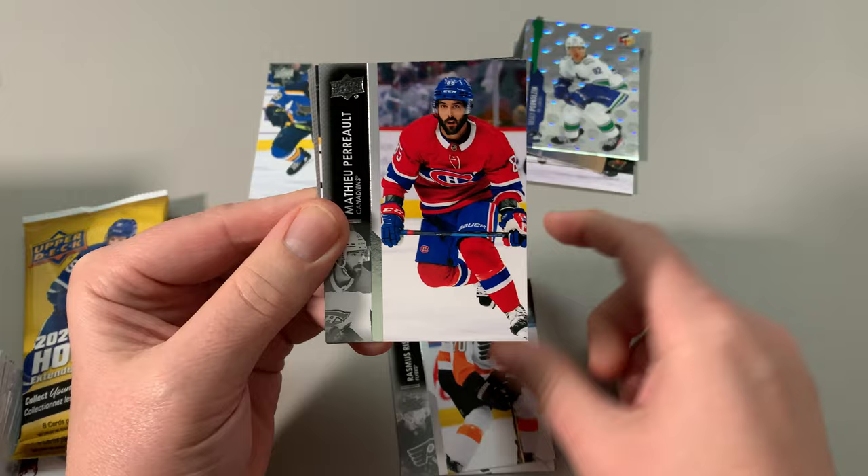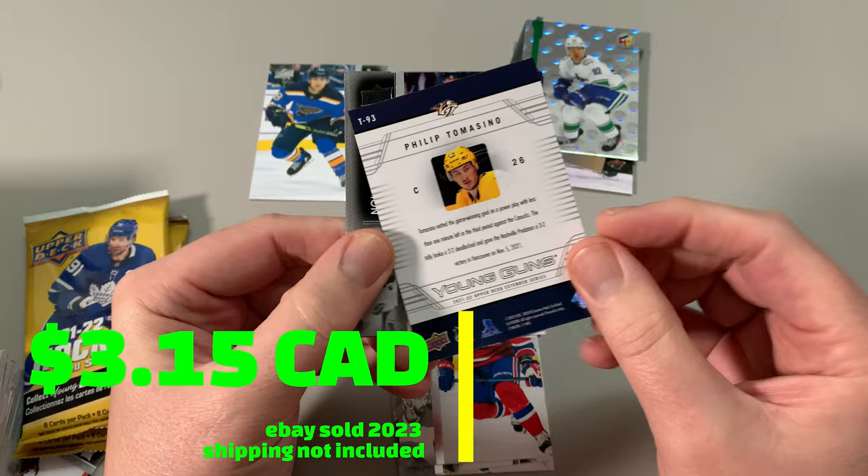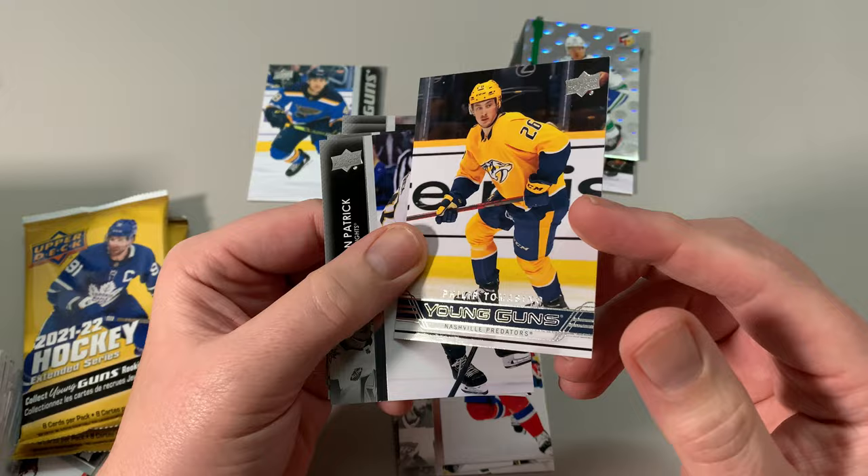Matthew Perrault. Oh, we've got a young gun — we got this. Philip Tomasino young guns, Nashville Predators — a retro young gun. Now, when I say I'm collecting all the young guns, I'm collecting the base young guns, not the retro young guns. But this could be great trade bait — very good card, actually. Good player too.